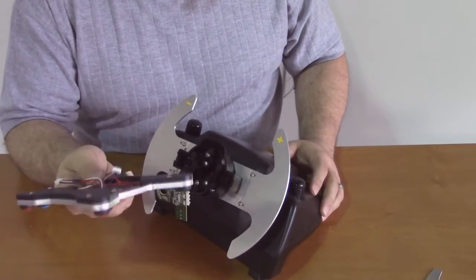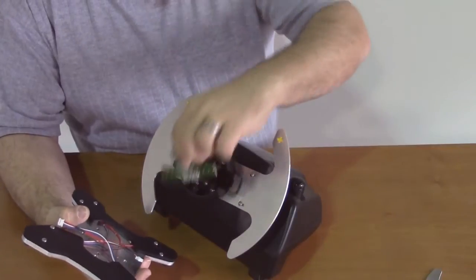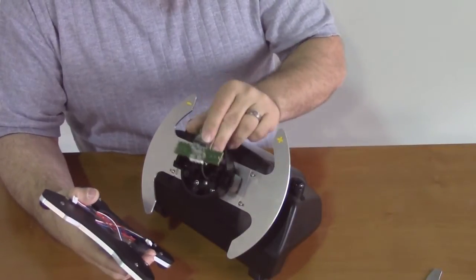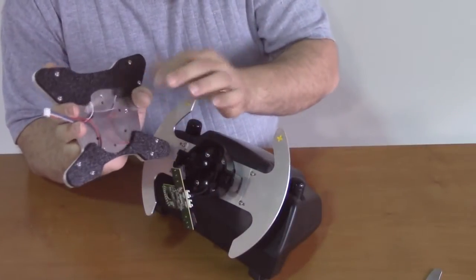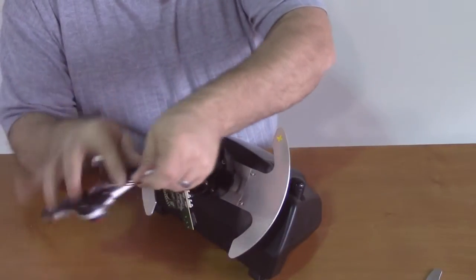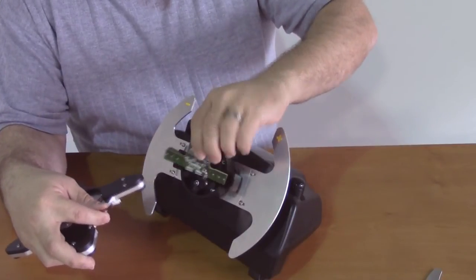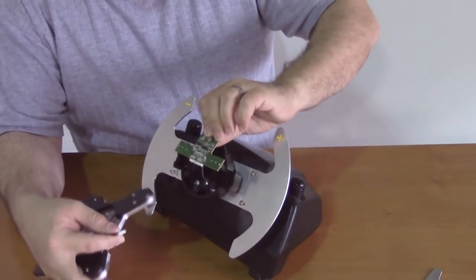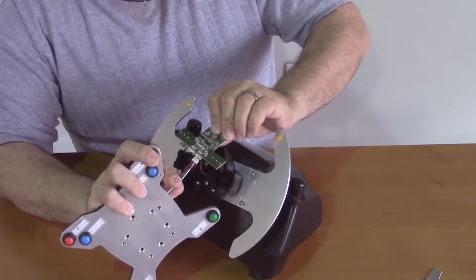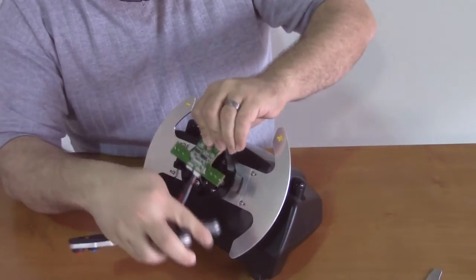Now we're ready to take the button plate and plug it into the circuit board, followed by reinstalling the circuit board into the hub. Take the wire connectors — there's one for the left side and one for the right side. Orient the circuit board the way it's going to go back in, with the paddle switches to the back side. Now plug the left bank of buttons into the left connector and the right bank of buttons into the right connector.